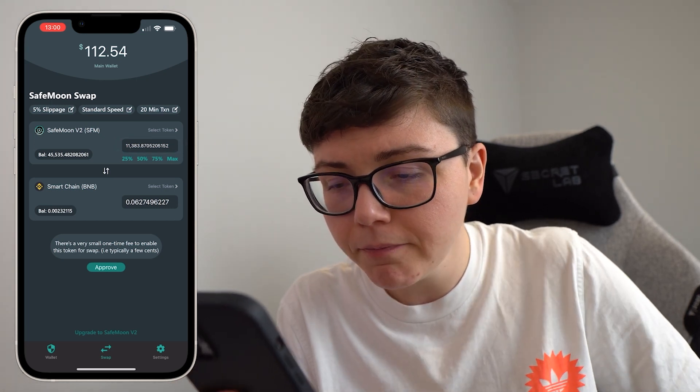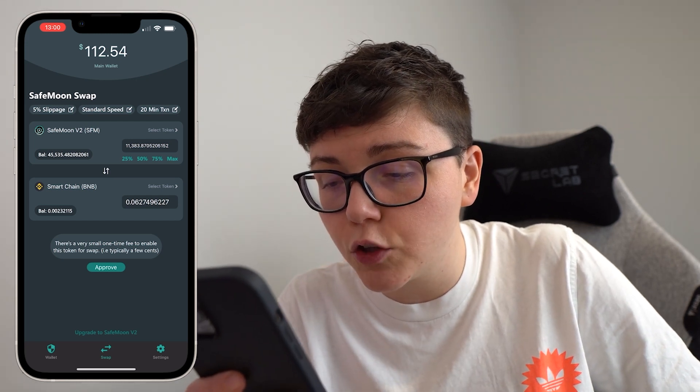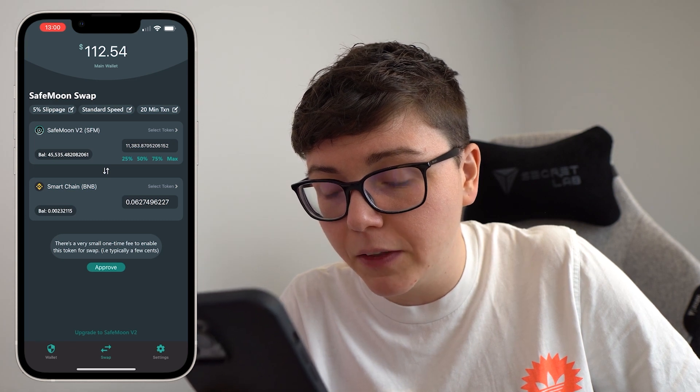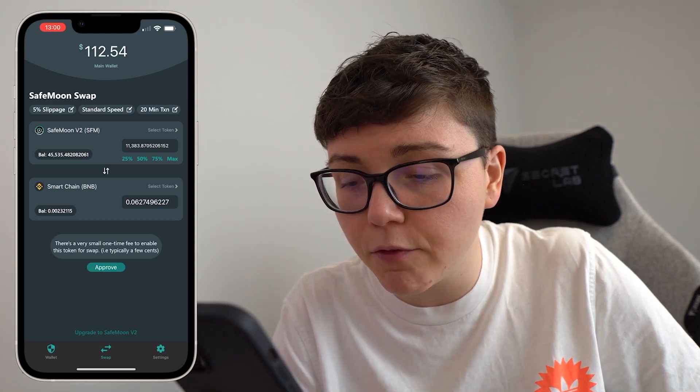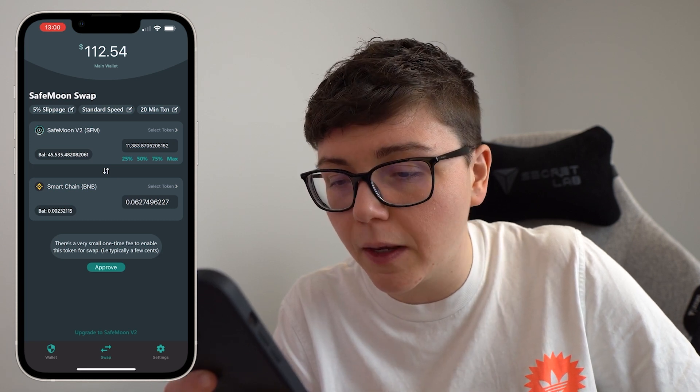We can see now it says how many Smart Chain BNB I'm expected to get, which is 0.0627. And there's a pop-up at the bottom that says there's a very small one-time fee to enable this token for swap, typically a few cents.